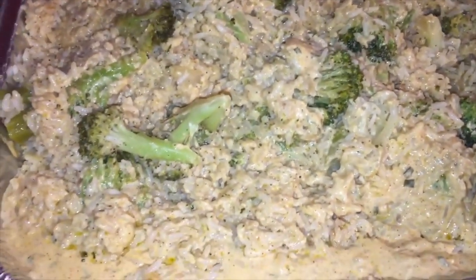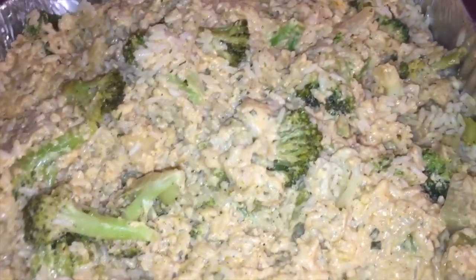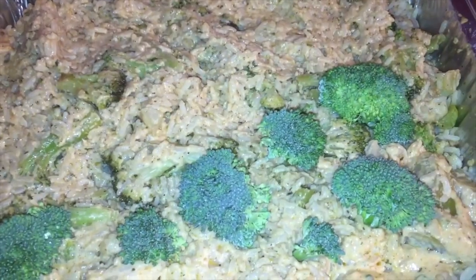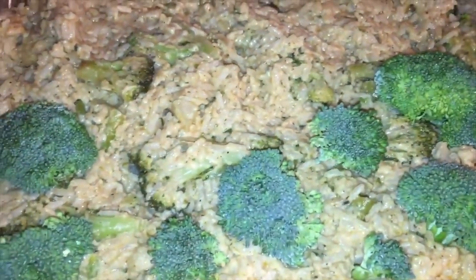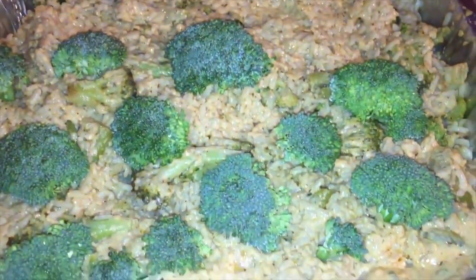I mixed all the sauce in — this stuff is fire. I tasted a little bit and, oh my gosh, this could be like a one-pot meal right here. It could be a side dish, or you could grill some chicken breast, throw that in, add some shrimp, some crab meat — whatever you want to do. Super fire — you have to try this. Now I have some fresh broccoli I'm going to trim up and stud the top of the casserole with. I'm just sticking the ends in all around. I'd say about three cups of fresh broccoli studding the top.